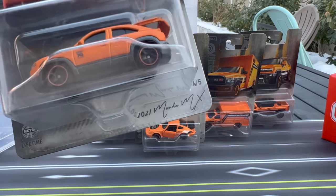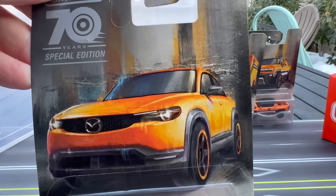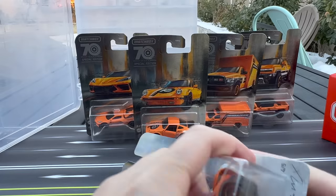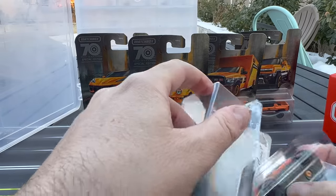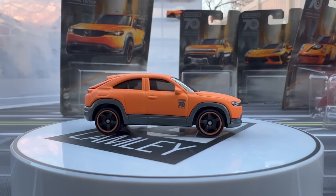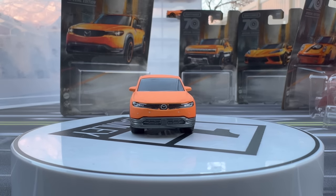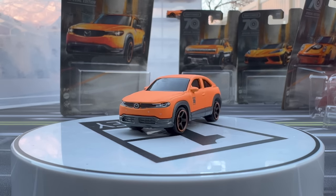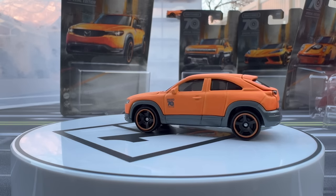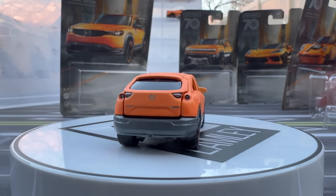We'll start over here with the 2021 Mazda MX. The art has that kind of a city look with paint strokes in the background — just amazing. Here is the model. These come in kind of a flat, matte orange paint — not glossy. The wheels look cool, they're all five spokes. The wheel styles are the same across models. This particular casting debuted in light blue last year. It's a nice model — we're seeing all kinds of castings show up for the 70th anniversary.